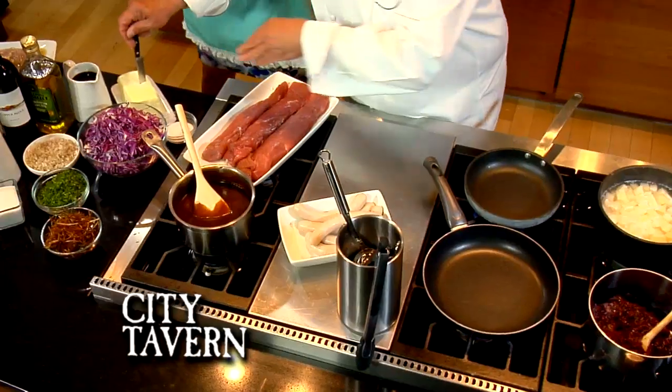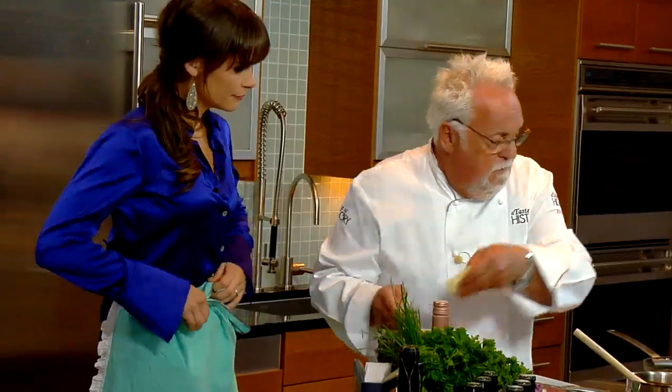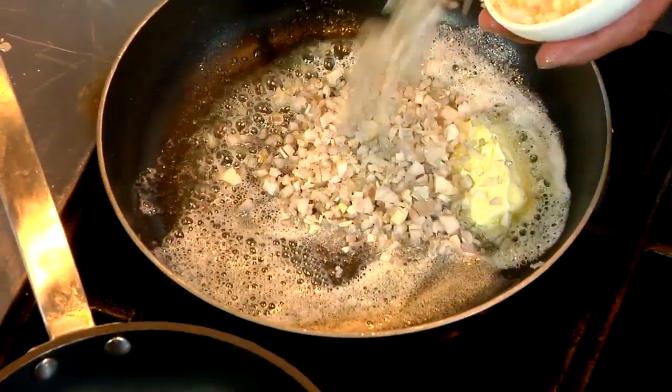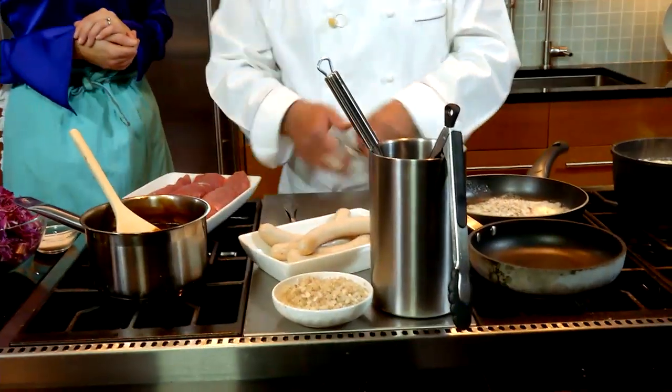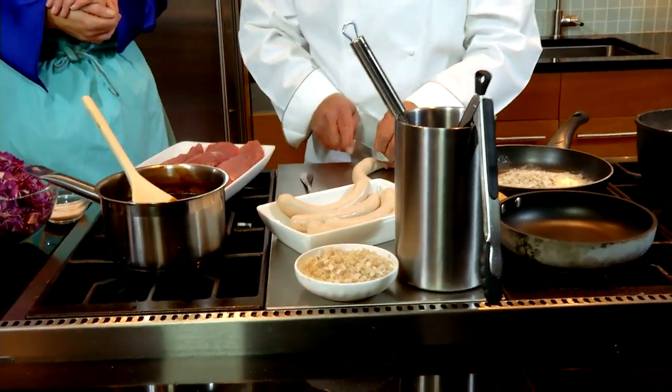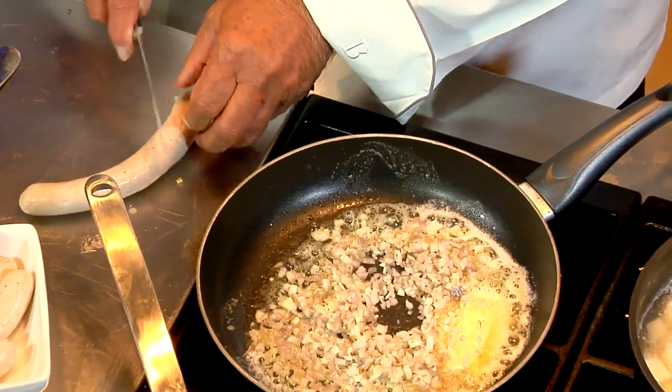I obviously didn't have enough time to demonstrate everything, but I'll show you how to make the sweet and sour cabbage. It's butter and shallots — shallots are sweeter than onion for this recipe. At the same time this is cooking, I take my sausage. I make those sausages myself — it's moulard duck, just put in the casing.